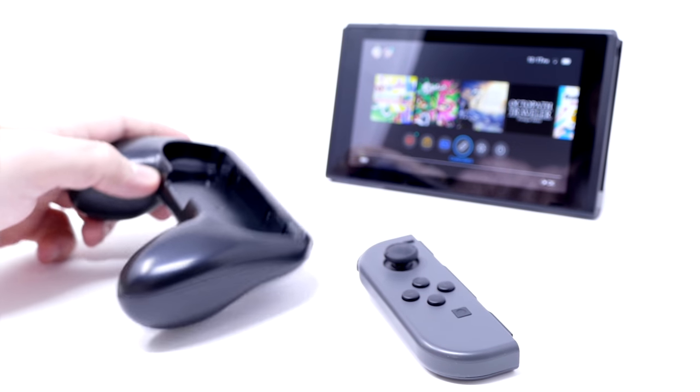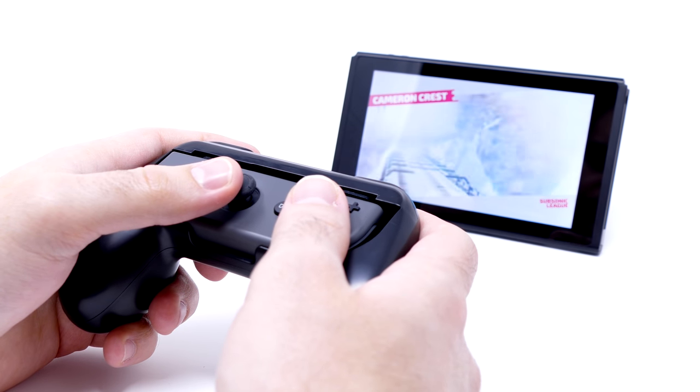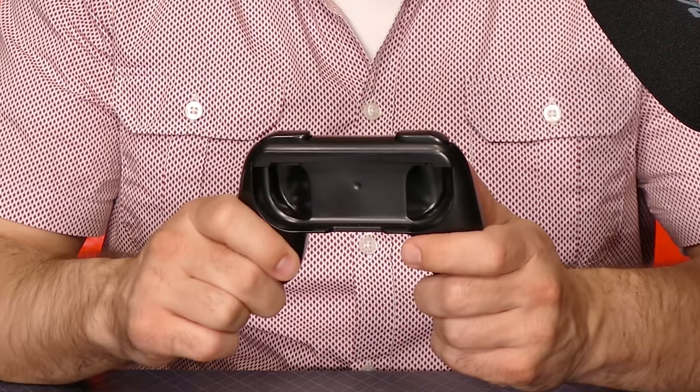The first thing you're going to notice when looking at these grips is that they're both pretty light. They're not very heavy, and I think that's okay for gamers that aren't looking to add extra weight to their Joy-Con experience. They are made completely of plastic, but even though you might think that means they wouldn't feel great, they actually feel very sturdy and solid — which is important for a controller you're going to be putting a lot of force into.